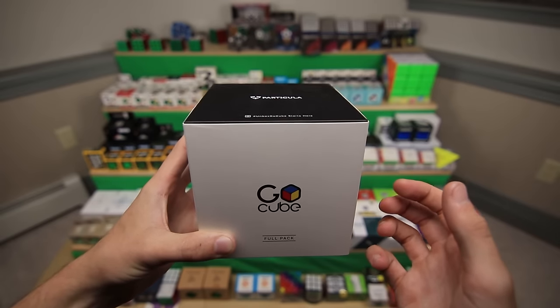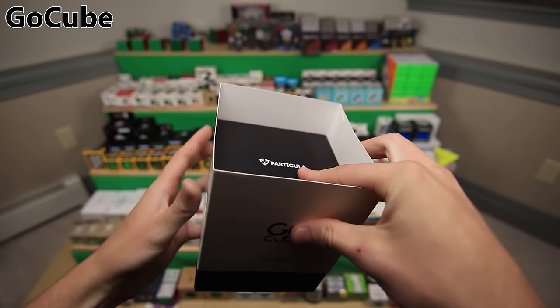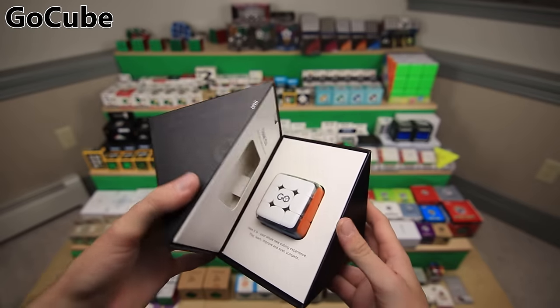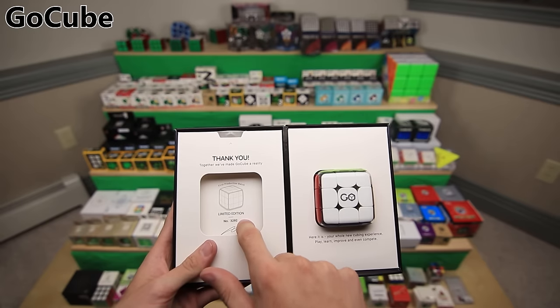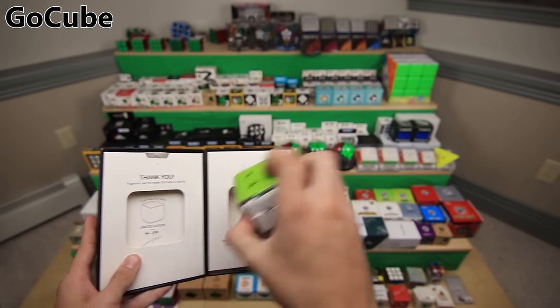Now this is the end of Rubik's products, but I thought it would fit in here well because this is also a smart cube called the GoCube, made by a company called Particula, which was also the company that made the Rubik's Connected 3x3. So opening it up here, it has some pretty cool packaging. This was actually a Kickstarter, which is why it says limited edition number 3292.